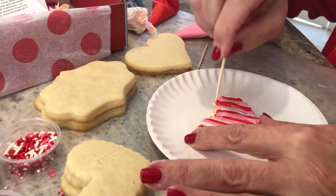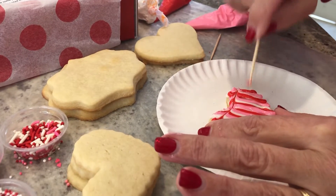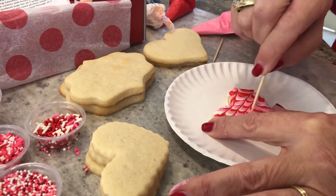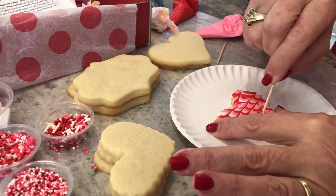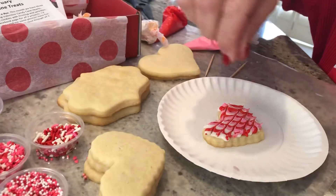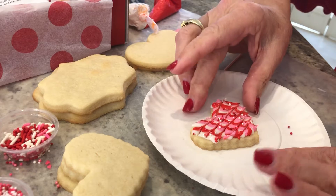But I'm going to show you a trick with the toothpick to make it even jazzier. We're going to take the end of the toothpick and go across left and right to create this little chevron design. Then you can either leave the cookie just like this or add a few little sprinkles just for fun. So there's one decorating idea.